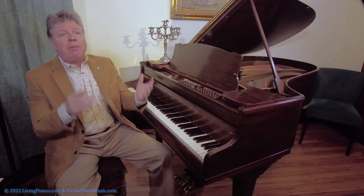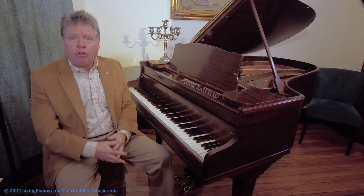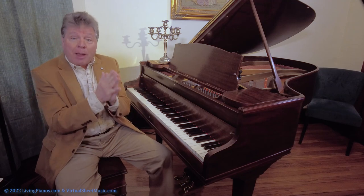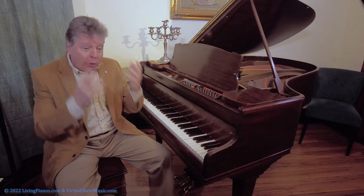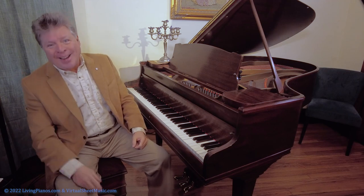So many of my students play for me and they tell me, oh my gosh, it went so much better. In the olden days with in-person lessons, it was always the famous saying: it went better at home. Now what excuse is there when they're at their home on their own pianos? There's a lot to this subject, so let's dive right in.